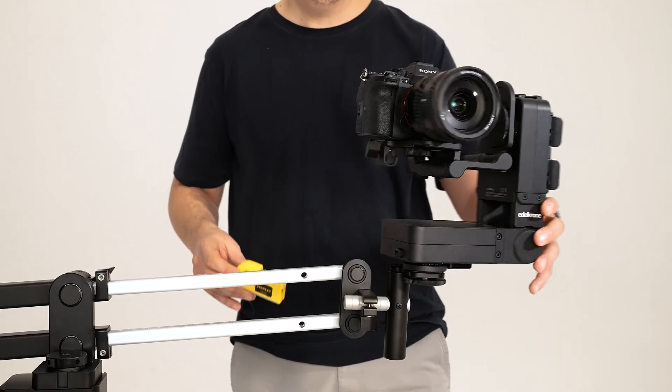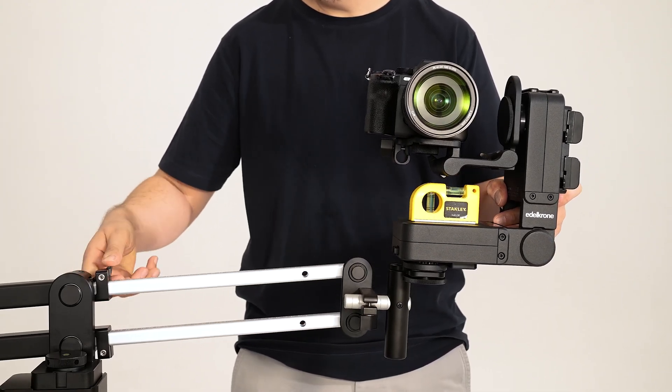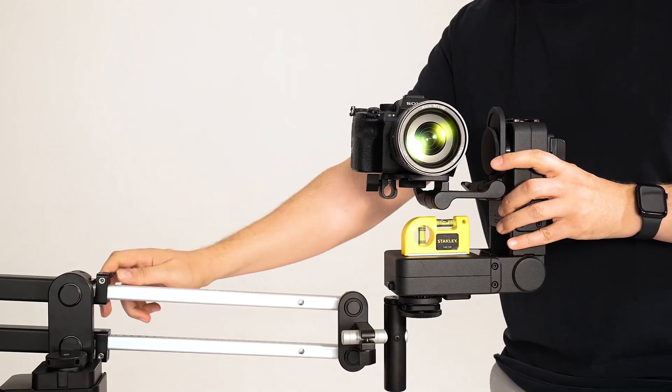To check if the Head Plus is level, rotate it. If it's not balanced, loosen the jib length adjustment, adjust it until it is perfectly level, and then tighten the length adjustment screw.